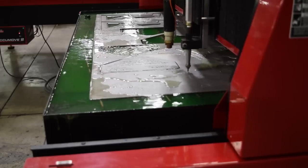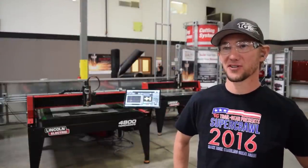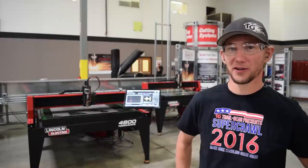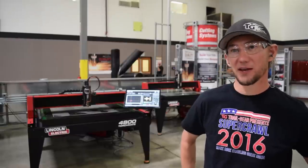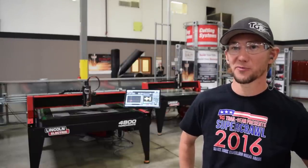Everything just makes this an awesome complete system that you can buy. The winners of the 2016 Super Crawl competition should be more than excited about the trophies from Lincoln — the quality is incredibly impressive for a shop-size machine like this. If you want to check out the event in person, it's at Wild West Motorsports Park in Reno, Nevada, September 24th and 25th.